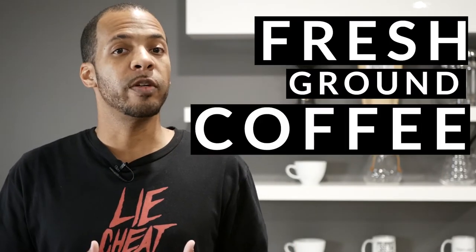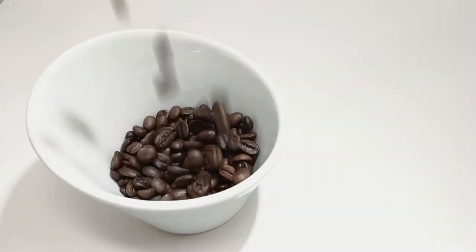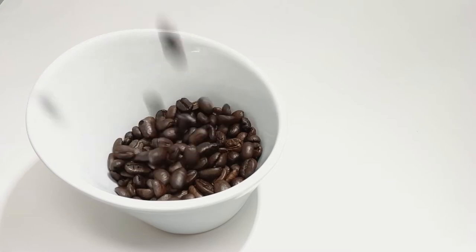Why should you invest in a grinder? Why should you care about grinding fresh anyway? The answer is simple: fresh ground coffee tastes better. It's not just because I say so — there's an obvious reason for it. If you look at a whole coffee bean, a lot of the flavor elements, aromas, and oils — all the great things that make coffee taste like coffee — are sort of locked up and protected inside that bean. The moment you grind those beans, all those great flavor elements dissipate.